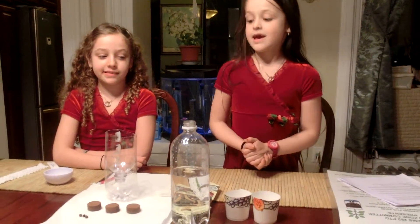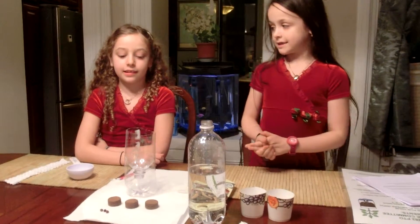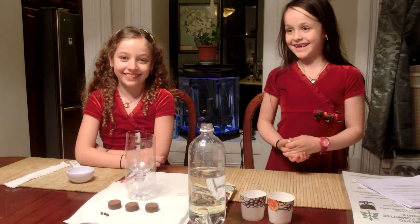Hi, I'm Anna and I'm Emma. Today we're going to do two experiments: one is the capillary action experiment and the other is making a plant kit.